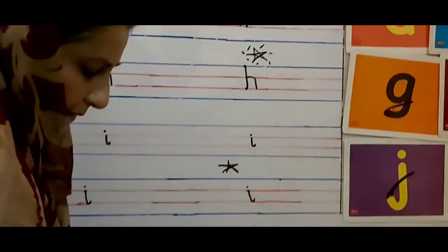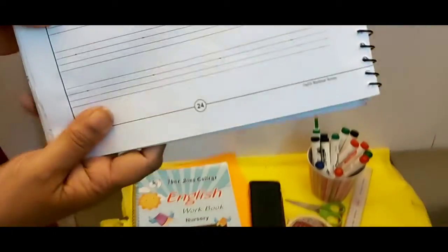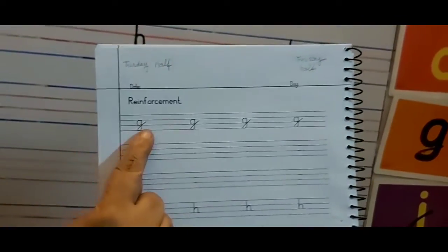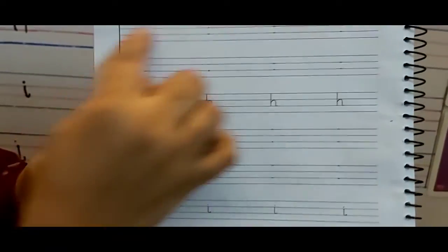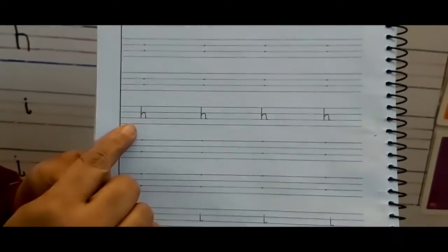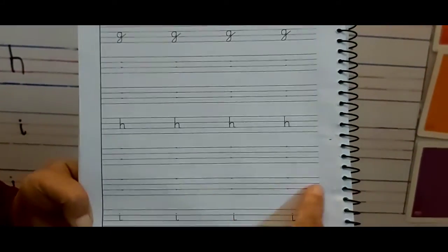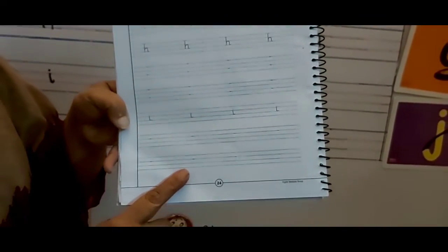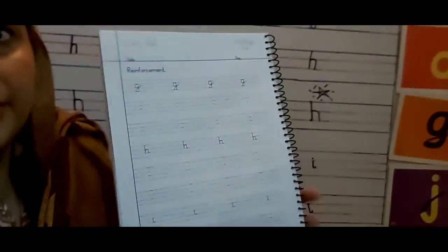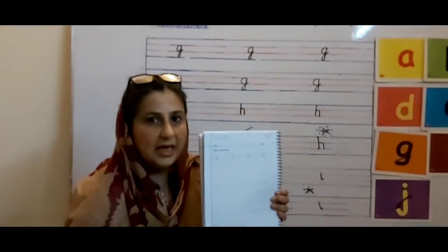My mama will give me a very big gift. Now look over here — page number 24. This is your reinforcement work. You will write letter G, two lines over here. Two lines of letter G. Then comes letter H — you will write two lines of letter H. Then comes letter I — you will write it down. Do this work quickly and nicely. Good handwriting, and your letters should be touching the lines.